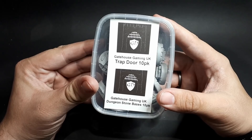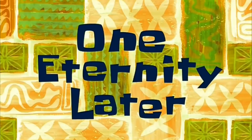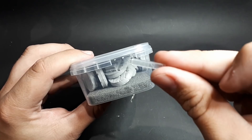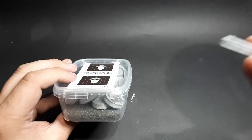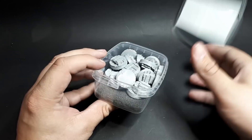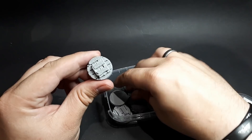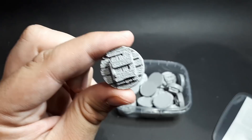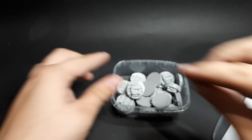I'm just going to reach in and grab the first thing I can pick up and it looks like it's trapdoor and dungeon stone bases. These seem pretty nice. There's a little open tab just on the inside of each of these plastic tubs, which is really awesome because it means your bits aren't going to go flying out when the postman inevitably chucks them about. So I guess this one is a trapdoor base and this one is a stone base. They look like quite nice resin casts — I can get some detail on there. I quite like that.